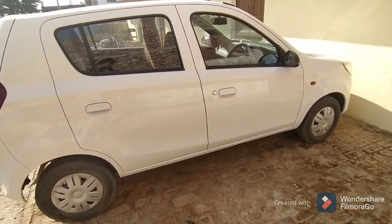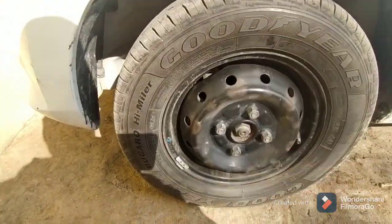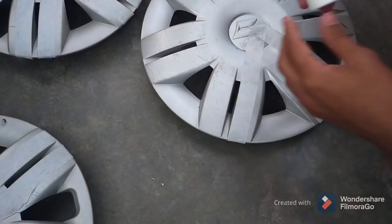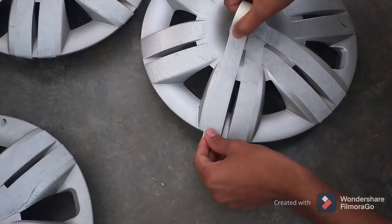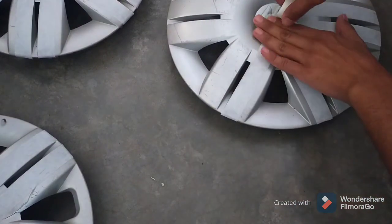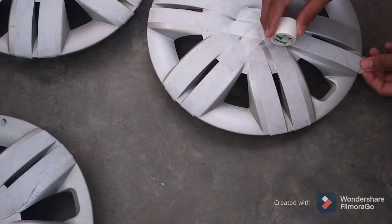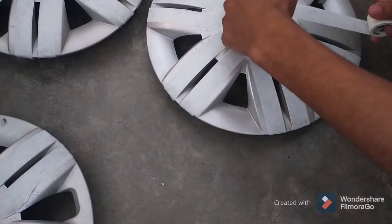Without wasting your time, let's start the video. First of all, remove the wheel caps of your car and then you have to clean them properly and wash them completely so there are no oil stains and dust — they should be completely free of dust. I have skipped the cleaning part, and after cleaning the wheel caps we will apply the paper tape.